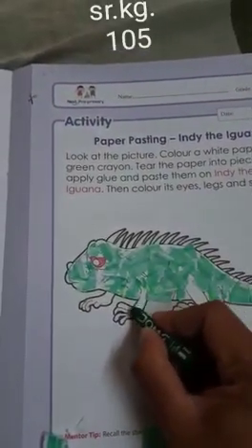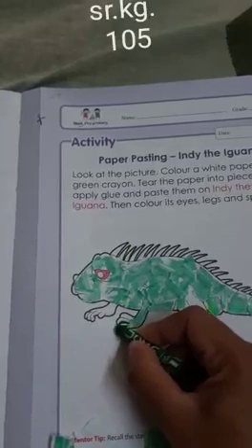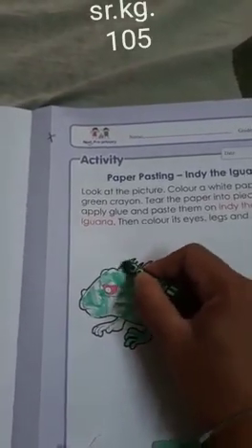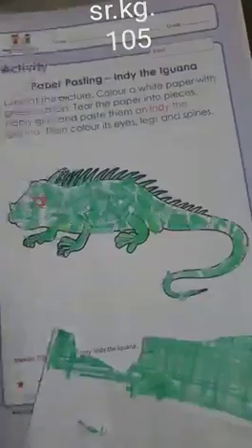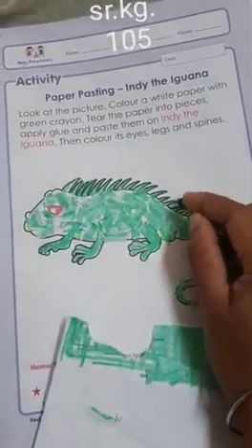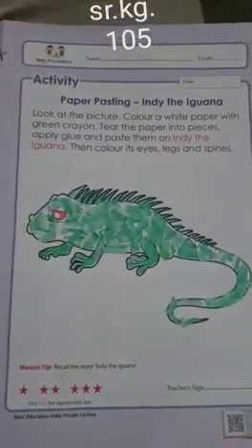Now we are going to color its legs with the green color — the same green color you used for the white paper. Use that to color the legs and spines, because we already colored the eyes. Color the spines this way. And here our paper pasting iguana is ready!